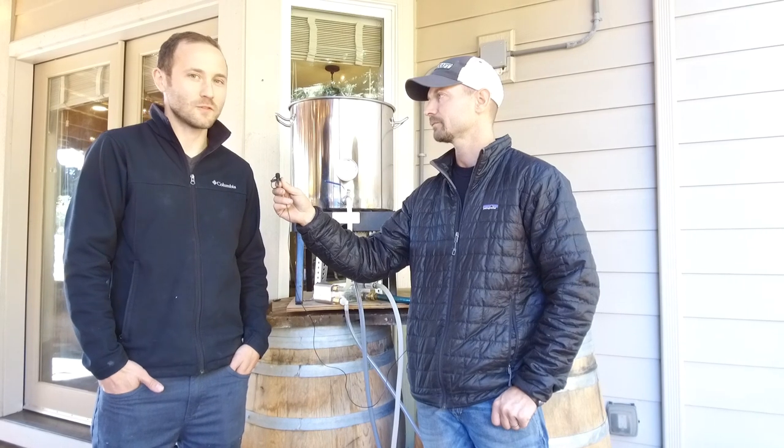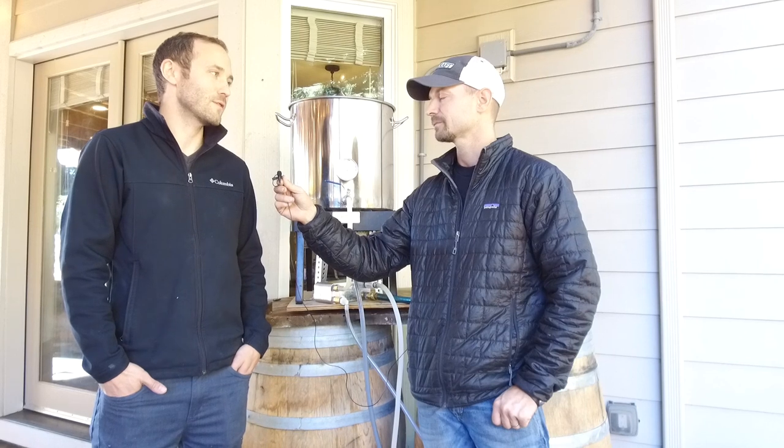We're going to be brewing a clone beer of a Weihenstephan — it's a Bavarian Hefeweizen. The recipe's been around since the 1100s, and it's a tried and true, very simple, two-grain type of Hefeweizen. It makes a great summer beer, about 5% alcohol, and pretty straightforward, so we should have a lot of fun today.